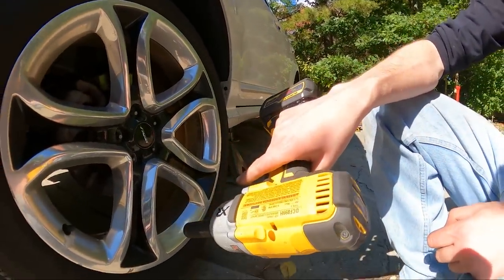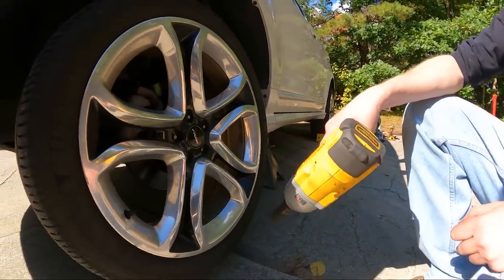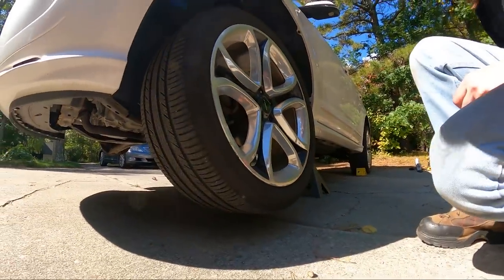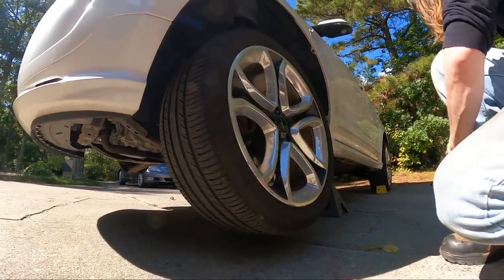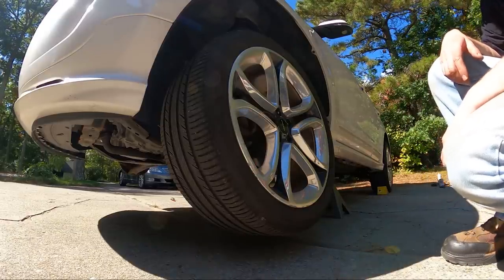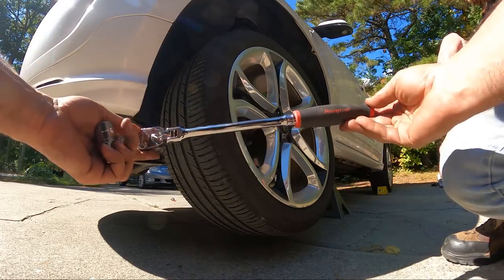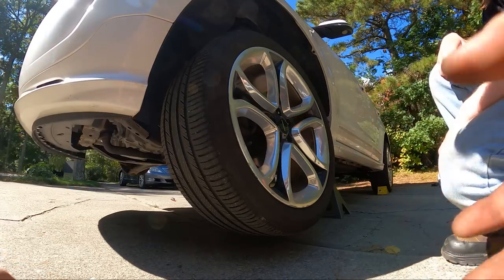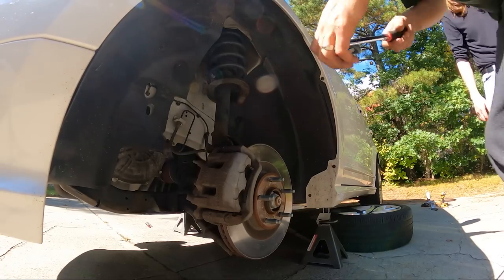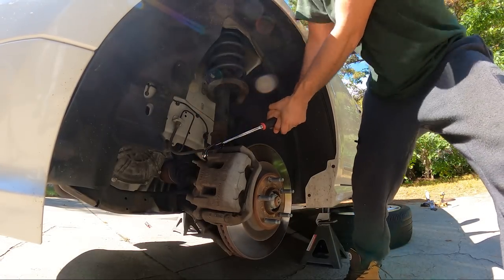No Snap-on tools today — these are the poverty tools, but they still work. Somebody probably noticed we're not using any Snap-on today. Well, we do have this guy right here — our three-eighths.